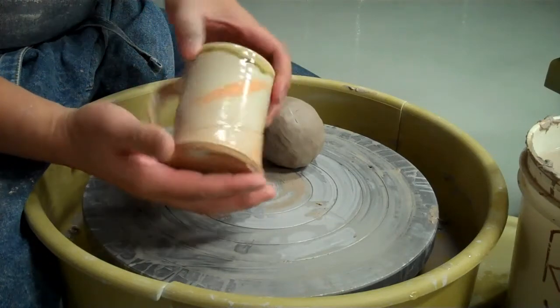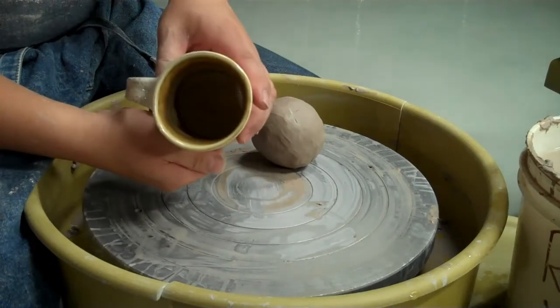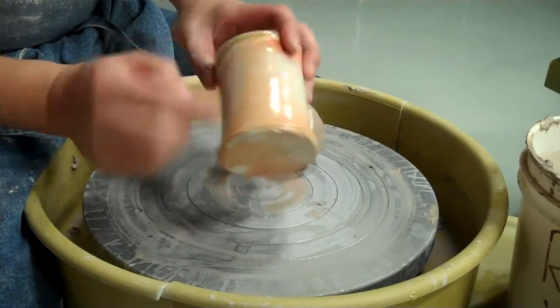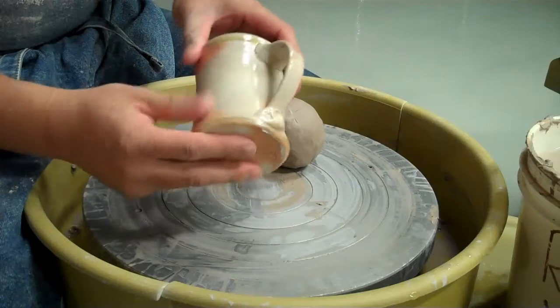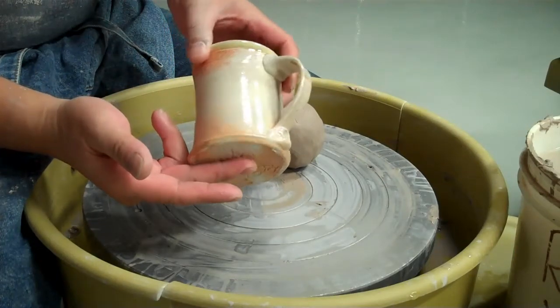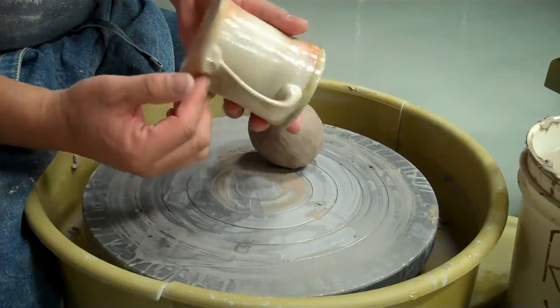This cup has been salt fired, a little liner glaze in there, nice little orange peel, just a little bit of orange flashing slip, and then this other orange. I just got lucky in having that happen too without any slip or anything. And here we go.